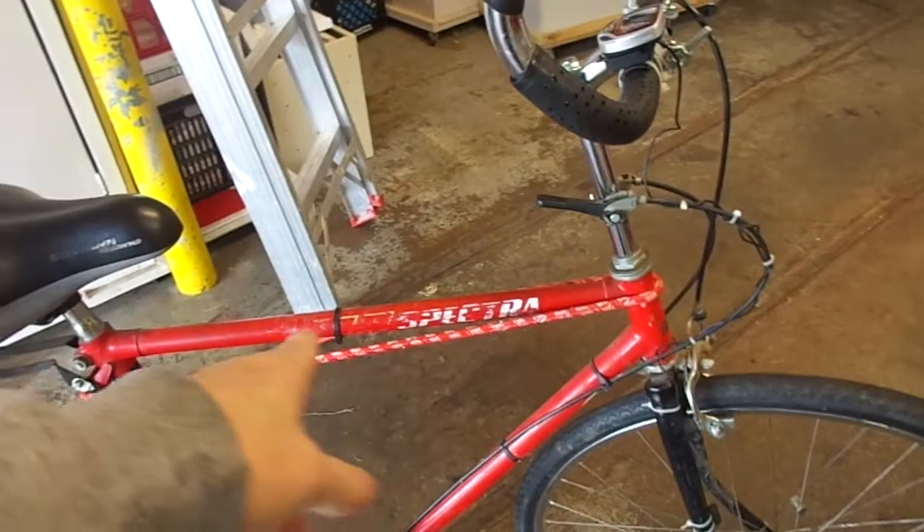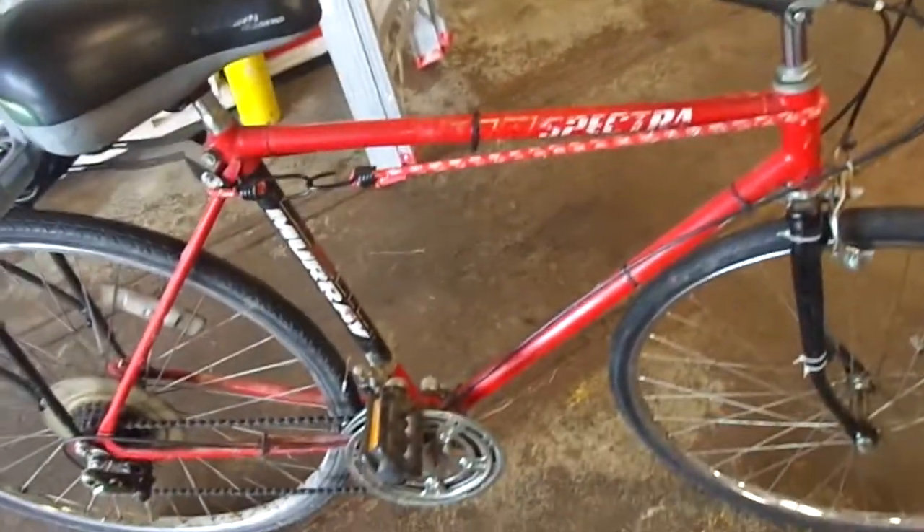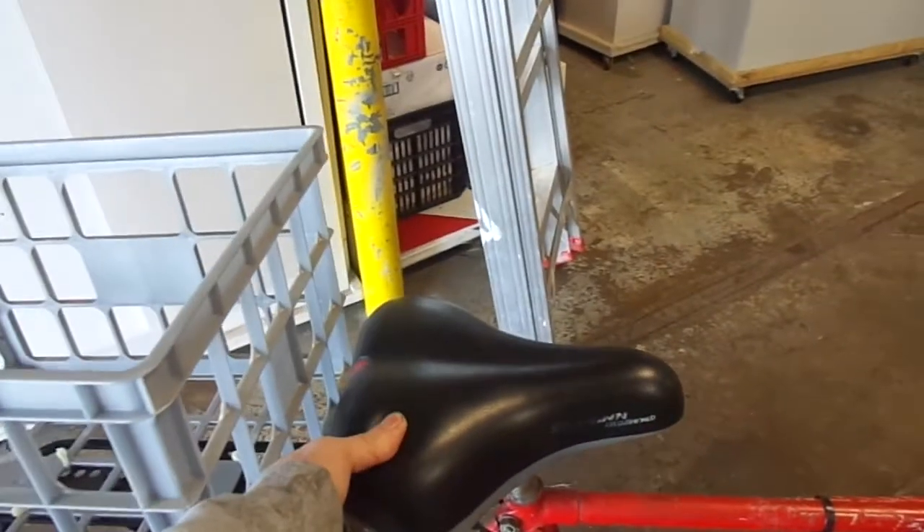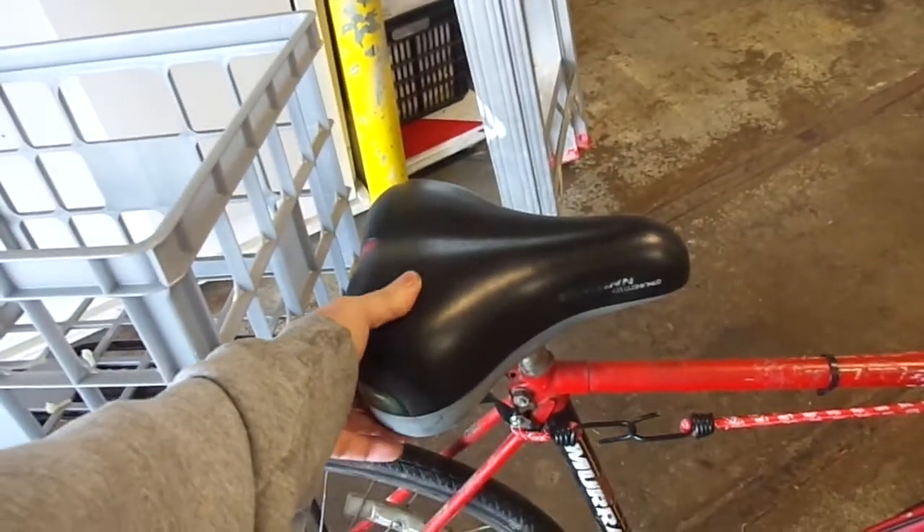I still keep the original paint scheme with 'Spectra' on it, pretty much worn out. I have a newer Schwinn air cushion seat. I don't ever use the gel foam because the gel foam pinches.